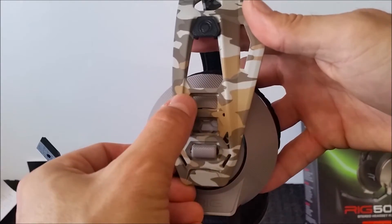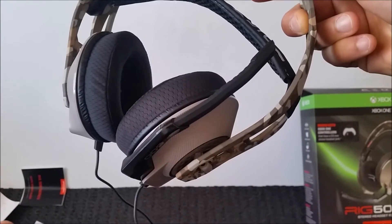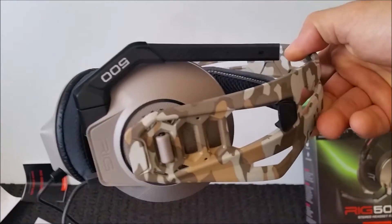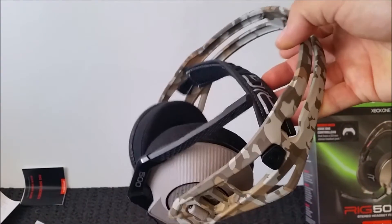Adjustable to three different sizes, which is awesome. And also, when the mic arm snaps up, your mic is also muted. That's an excellent feature. I think every budget headset should have this feature.